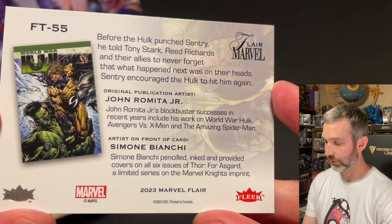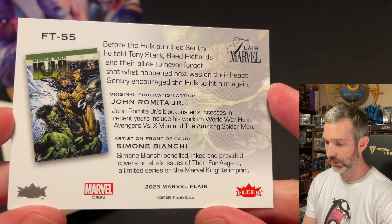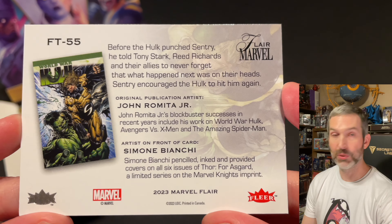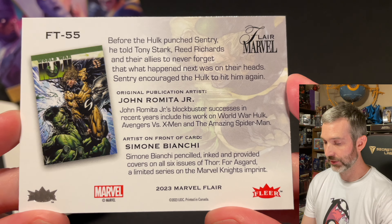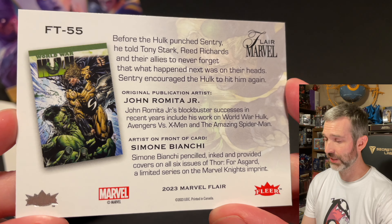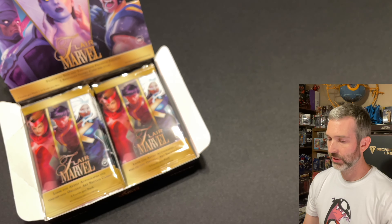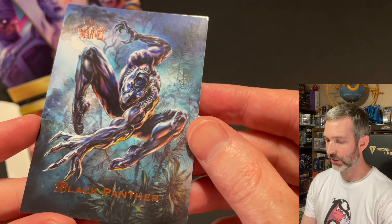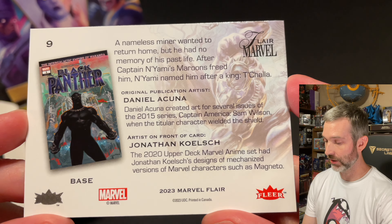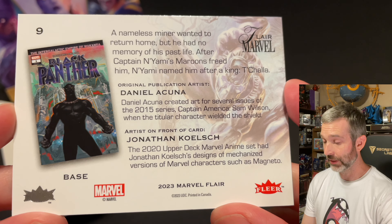It's pretty cool — it also lists the original publication artist, John Romita Jr. This is a very high numbered Flareum, 55 out of 60. So this is a tier 6, which is the most difficult to pull. Tier 6 Flareum, card numbers 51 through 60, fall one out of every 15 packs — definitely a good pull. Looking at one of the base cards, both the original publication artist and the artist who did the new original art are credited. Not only is the card artist credited, but also the artist for the comic pictured on the back.